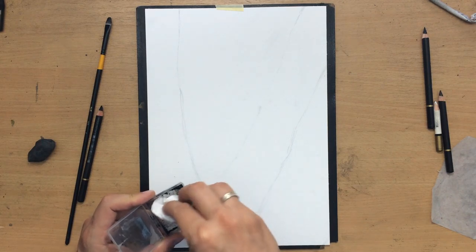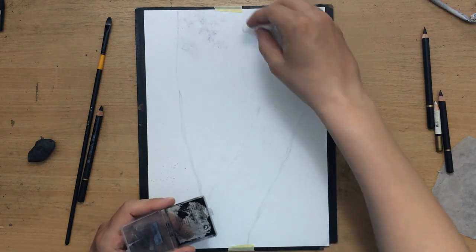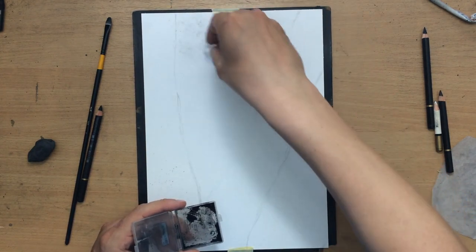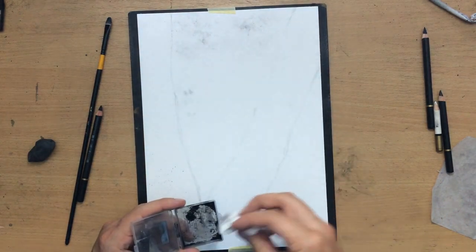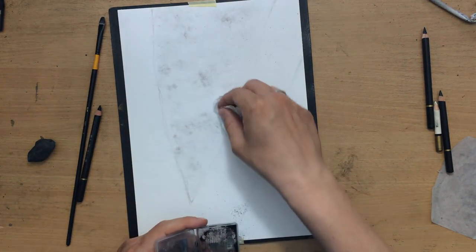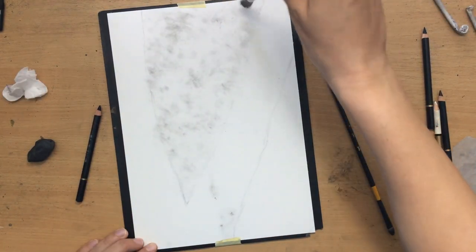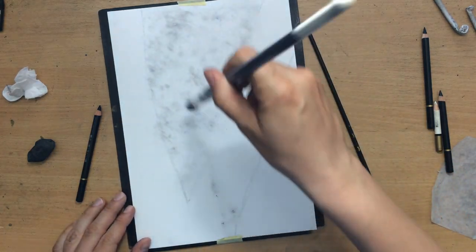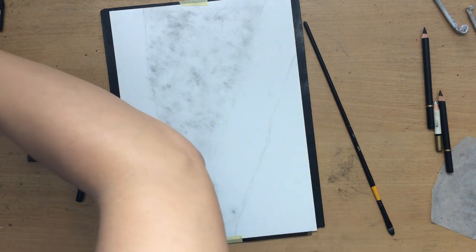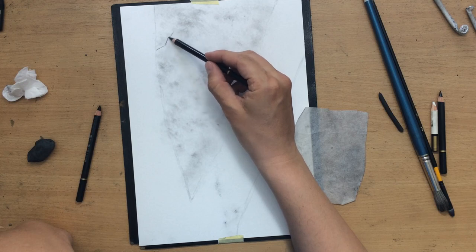I'm going to start with some charcoal powder. I dab the paper towel into the charcoal powder and now I'm just dabbing that on my paper. I'm actually creating some suggestions of canopies in the background — some foliage — because I am kind of going to be stacking darker and more defined elements as I approach the foreground. I did a little bit of dabbing with my brush as well, just to make it look like there's something going on in the background.